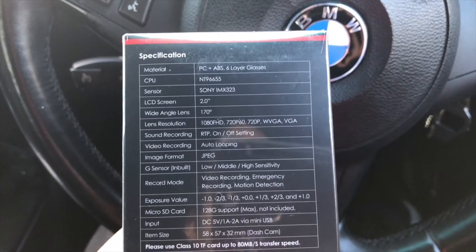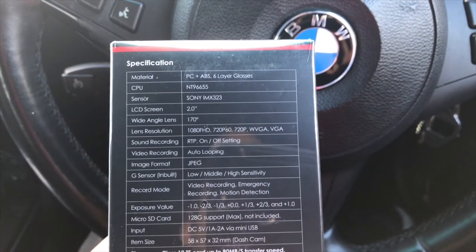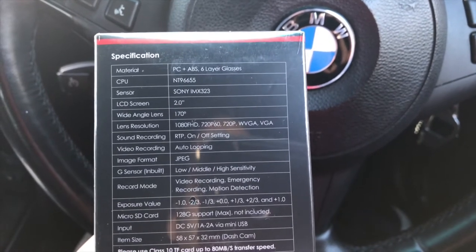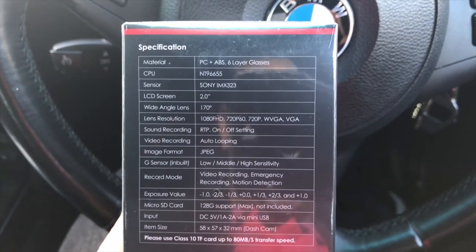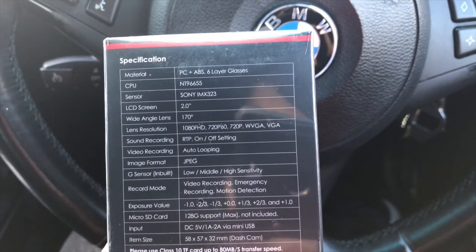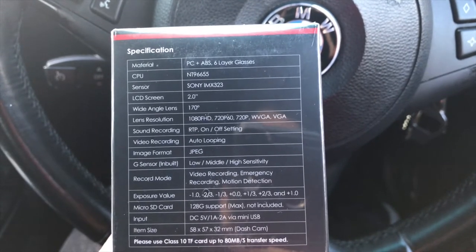It's a fisheye wide angle lens. Lens resolution is 1080p full HD, then lowers to 720p at 60 frames per second, with lower resolutions supported as well. Sound recording is RTP, on and off self-setting. Video recording is auto looping — once your SD card fills up it starts from the beginning. Image format is JPEG. There's a built-in G-sensor with low, middle, and high sensitivity settings.